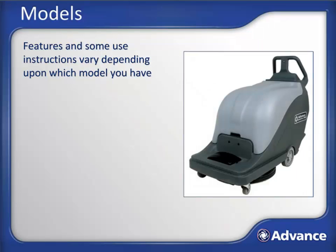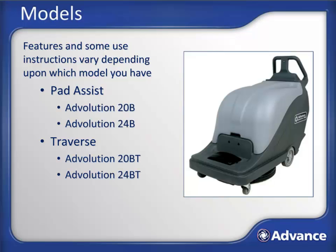This lesson covers four different models of Advolution Battery Burnishers. The features and use instructions for each are very similar, but will vary a bit depending on the model. Keep these differences in mind as we go through the training, as some of the illustrations may be slightly different than your machine, depending on which model you are using. The four different models can be broken down into models featuring either Pad Assist or Traction Drive, and then further into two different burnishing path sizes of either 20 or 24 inches.